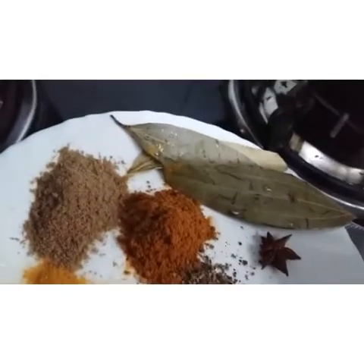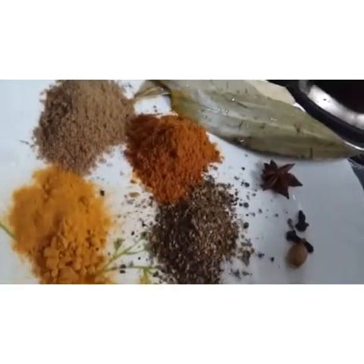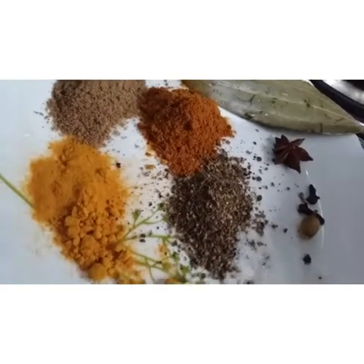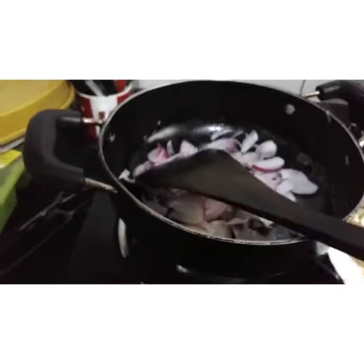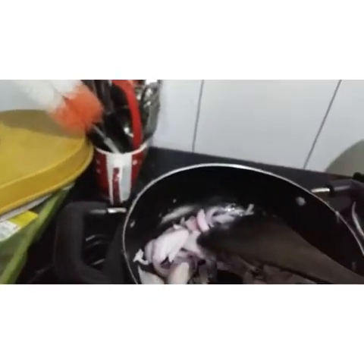I am going to add 2-3 bay leaves. I am going to add a little milk. I am going to add 90 grams of chicken.